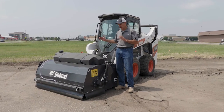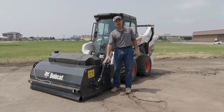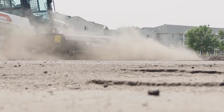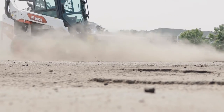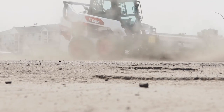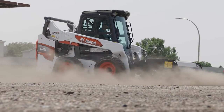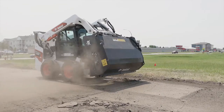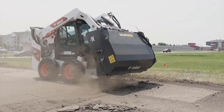The sweeper attachment is built with a heavy-duty frame and has a direct drive motor which spins the heavy-duty bristles inside the hood of the unit. On the side we do have a tool-less adjustment to compensate for bristle wear. Those bristles are made so you can spin them and collect material back in the bucket hopper area of the sweeper attachment.